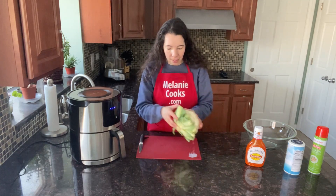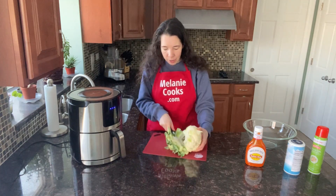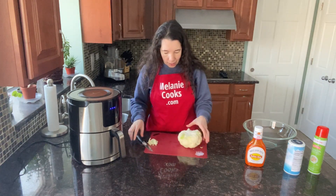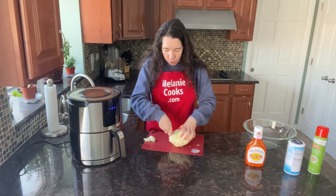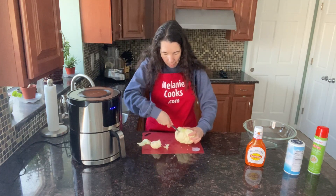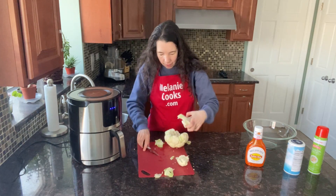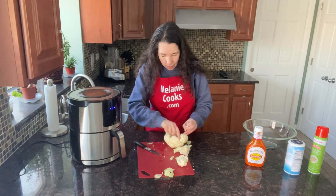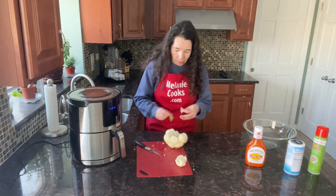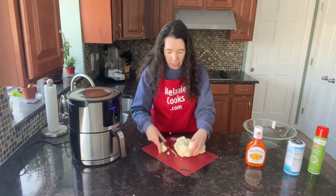Let's start off by cutting the cauliflower into florets. I'm going to cut off the green part and throw it out, then cut the florets away from that stem. Throw out the stem and the remaining green leaves, and now cut the florets into separate bite-sized pieces.